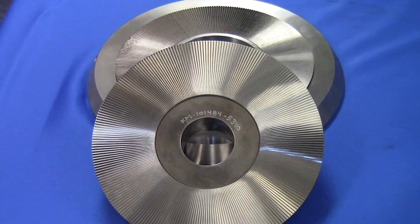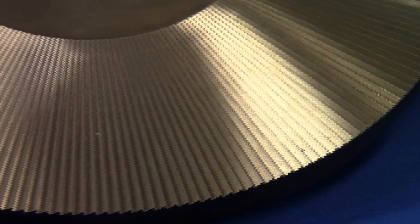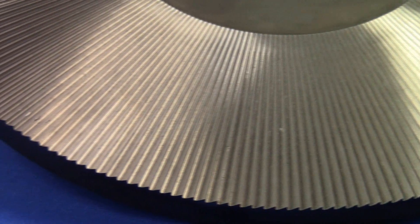The attrition milling system is our newest addition to the Micro UMP product line. It's capable of milling polymeric or heat sensitive materials.